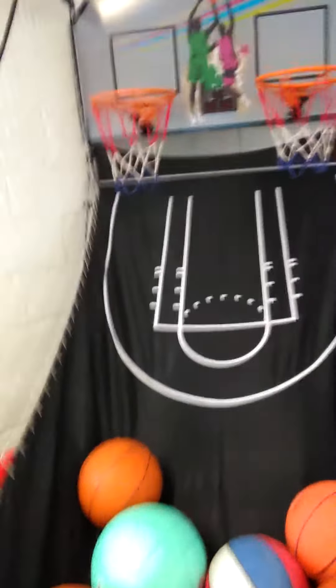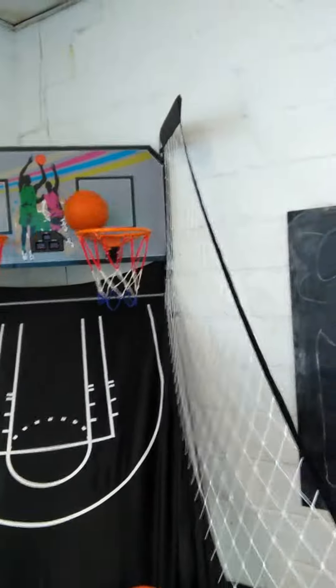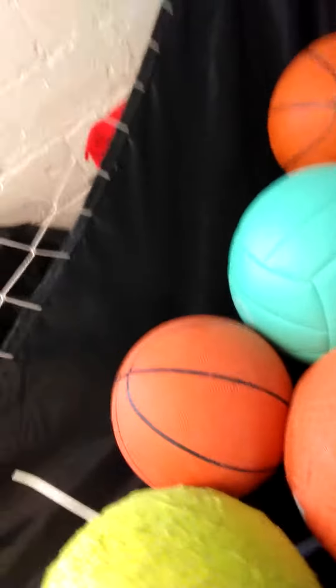One-handed basketball shooting — right here. Oh, darn. Make sure you hit that like button. I'm not that good one-handed.